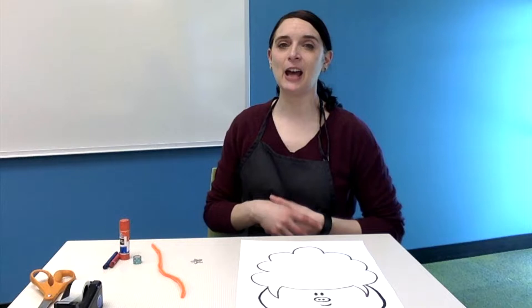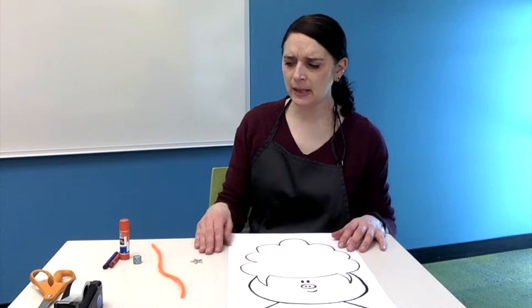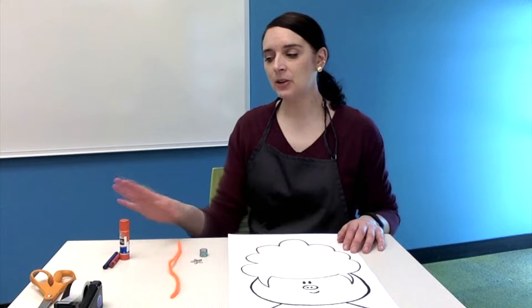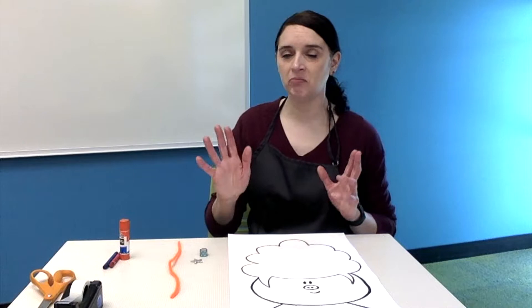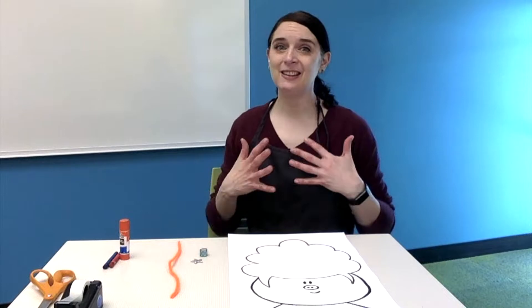Our first project today is going to be making a Pig in a Wig picture. You're going to need your Pig in a Wig template, your smaller paper bag, which will have some cardboard pieces, a little washi tape, and some pipe cleaners inside. I also have my glue stick, crayons, and my tape and scissors just in case. If you have other art supplies that you want to use for decorating, you can go ahead and grab those too.